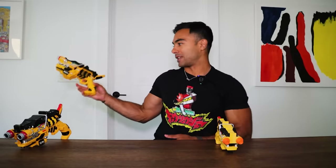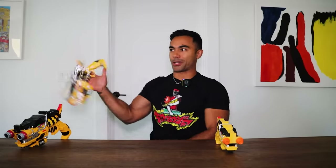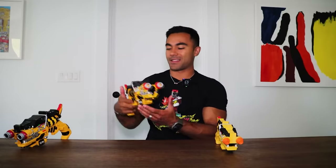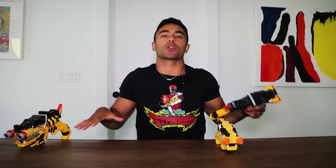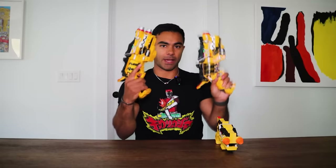I dropped it a ton of times on set, because Yoshi was a stunt guy before Power Rangers and he liked to teach us how to do the gun spins and stuff. I'm not good with this seated, and I'm also left-handed. Getting used to this kind of stuff was fun to do. Then I dropped it a bunch — but I would do it over grass so I wouldn't break them. So yeah, these two are literally the same, just one's painted and one's not.